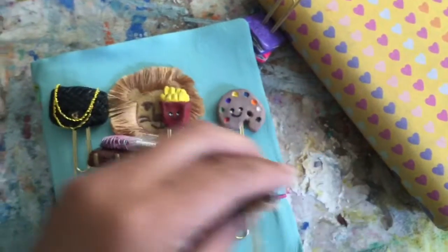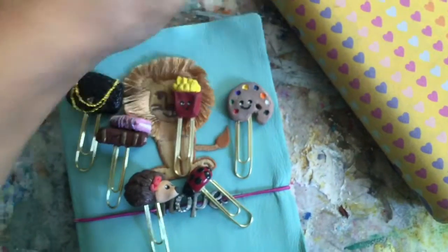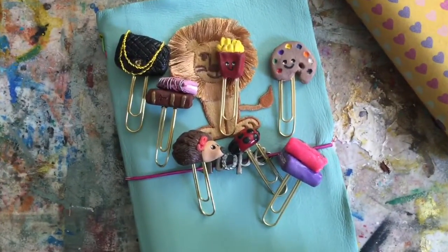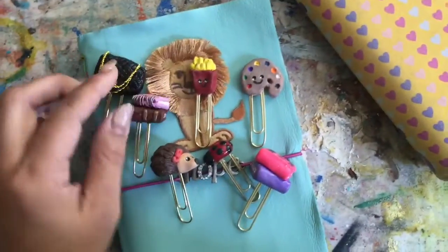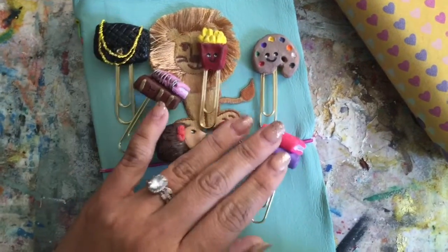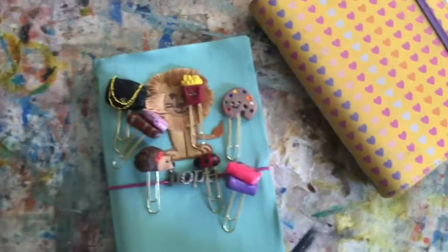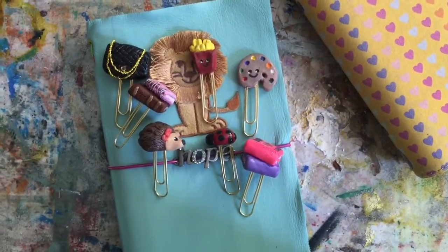I do have one that's not pictured here — a TARDIS, because my husband is a serious Whovian, so I made that one for him. These others I mostly made for myself. I've posted pictures on Instagram, and some people have inquired about whether I'm going to sell them — maybe I will, maybe I won't. For now they're just fun to make. That's it — thank you so much, this is a much different video, but I hope you enjoyed it and I'll see you in the next one!